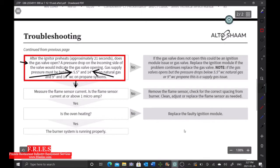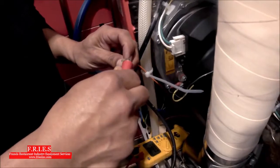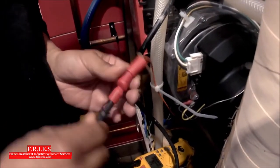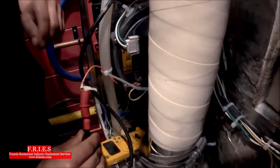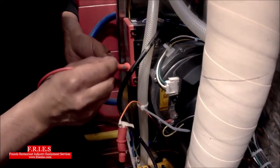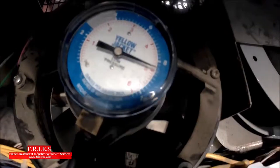To test flame sensor current, we open the circuit by removing the flame sensor wire from the module. Clip in with alligator clips — there is current going through this, so this is dangerous. Do not touch the connections with your hands once it's live. Make sure you're insulated and everything is done safely. Then insert the second meter lead into the module where the wire was previously connected, plug it back in, and get ready to fire up.